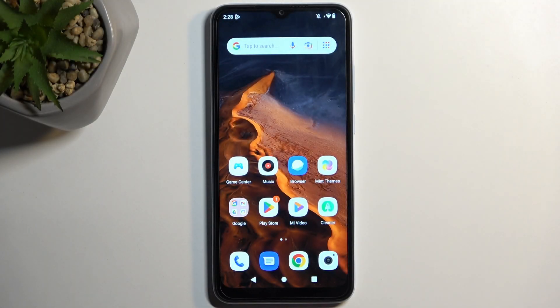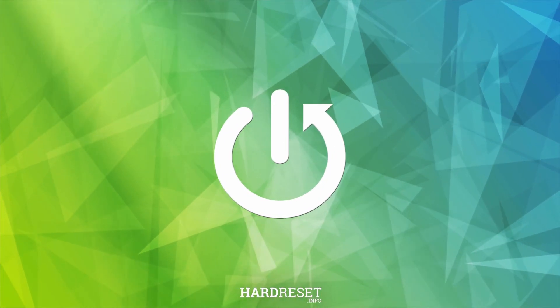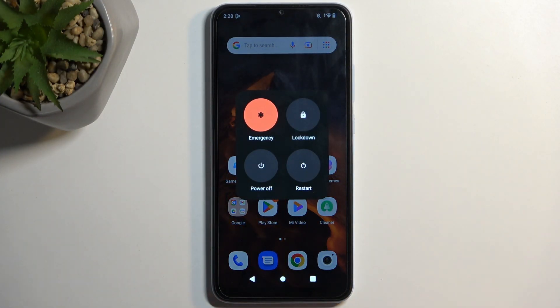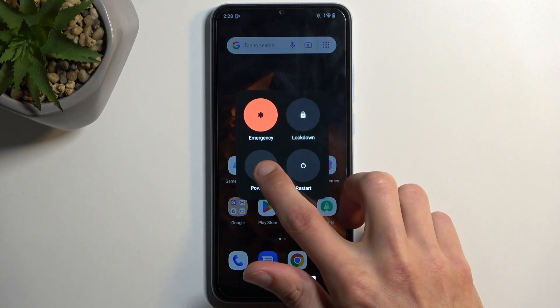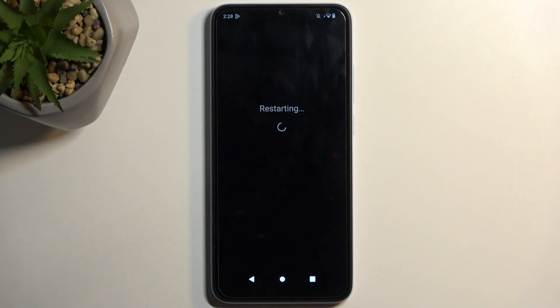Welcome — this is a Xiaomi Redmi A2 and today I will show you how we can boot this device into safe mode. To get started, hold your power button, and when you see your boot options, hold power off. That will bring up a window asking to reboot to safe mode, which you confirm by selecting OK. This will initiate a reboot and when it boots back up it will automatically be in safe mode.